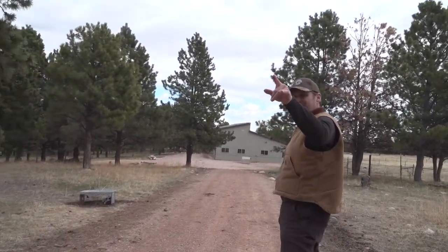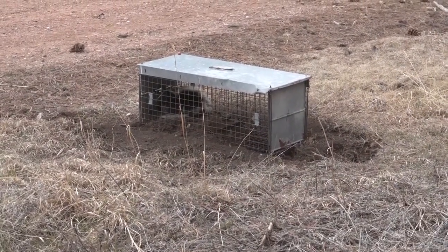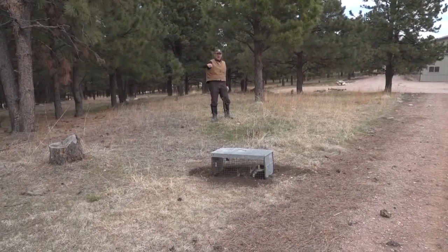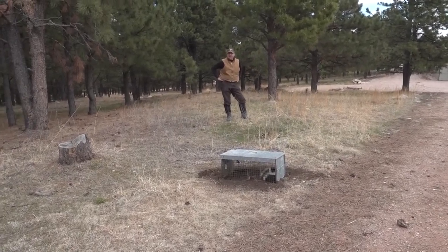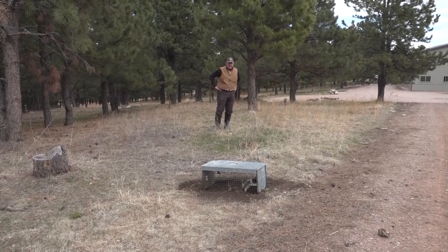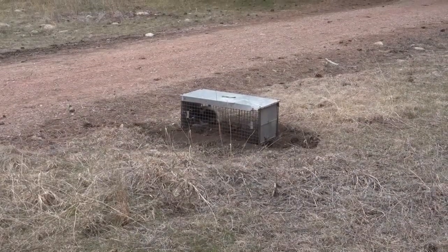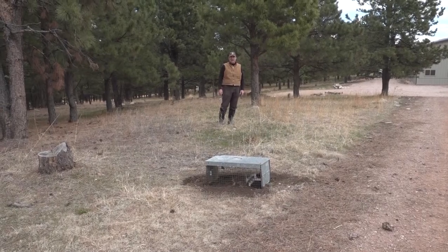We got a double — just got that one and we got another one right here. That's three now in two checks. The landowner is having serious problems with skunks — they're getting under his porch, digging, and he's got dogs and pets he doesn't want to have issues with. Three skunks in two checks, and I'm sure we're going to get more. This road is just a travel way from the barn to the house and skunks and raccoons are working up through here every night. These box traps really help.